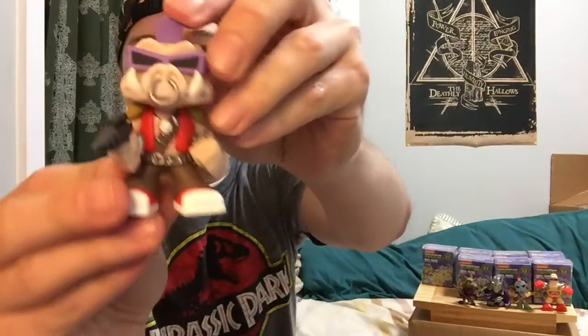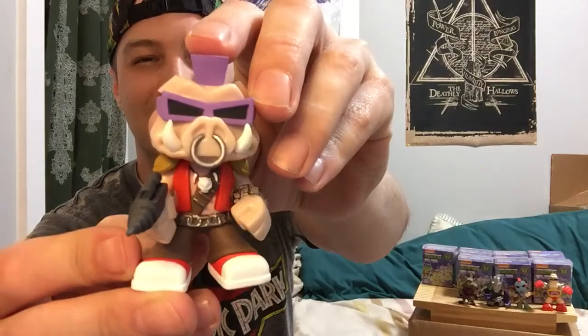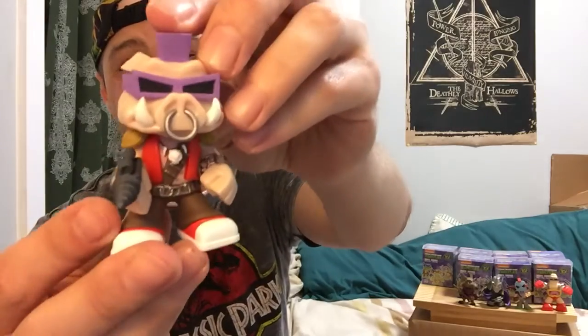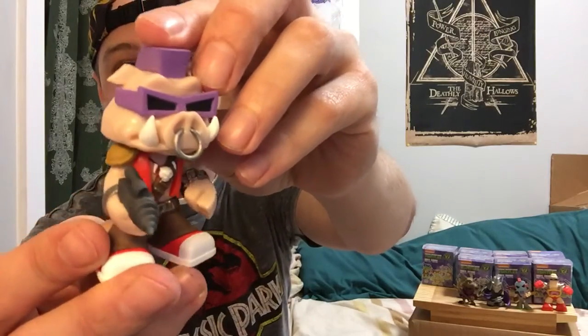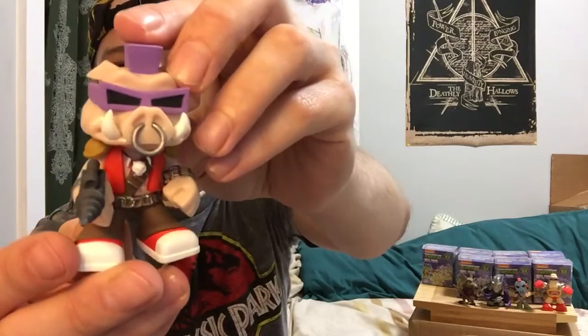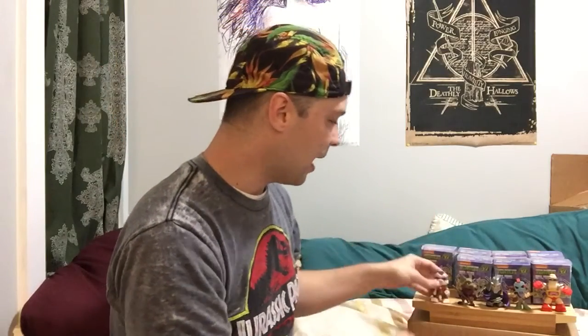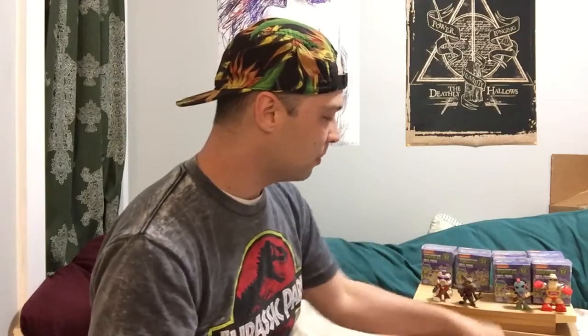If it was anybody, I really want it to be Leonardo — he's my favorite. Now I believe this is Bebop or Rocksteady... you know, as big of a fan as I said I am, I can never tell the difference between these two. But he's actually really cool — look how cool he looks, he's awesome. I believe that's Bebop — I think Rocksteady is the Rhino, pretty sure. Leave a comment below and let me know for sure.